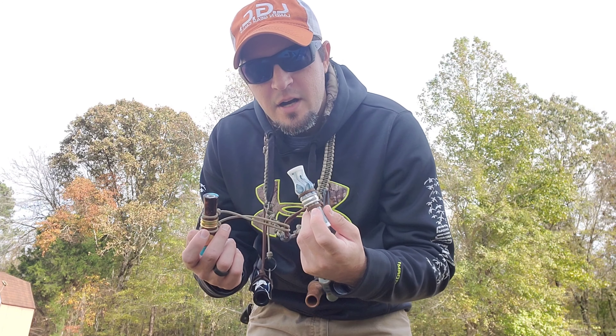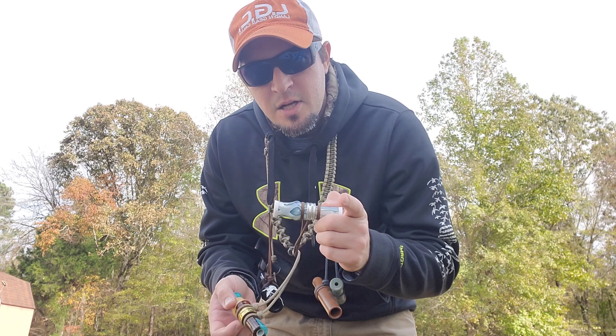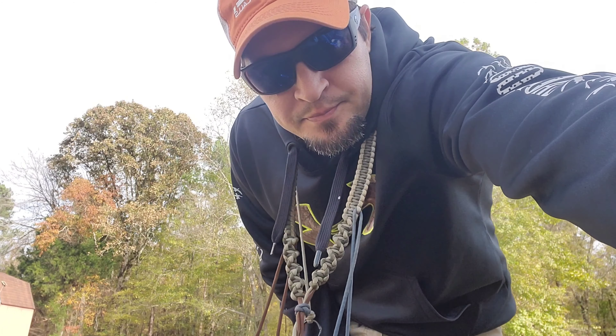Anyway guys, that's what's on my flooded field lanyard. Hope y'all enjoyed the video. It's almost duck season, so y'all stay tuned. God bless y'all. Bye.